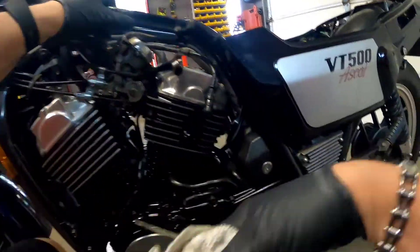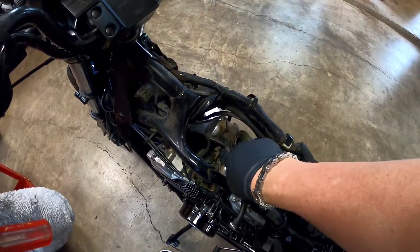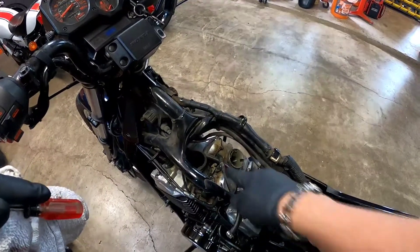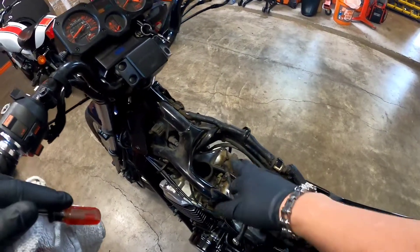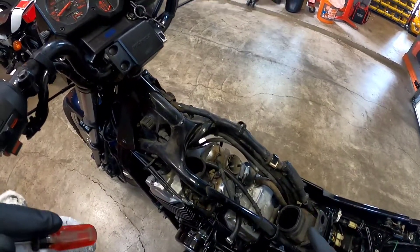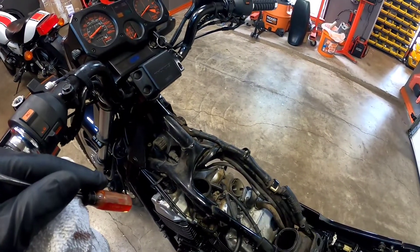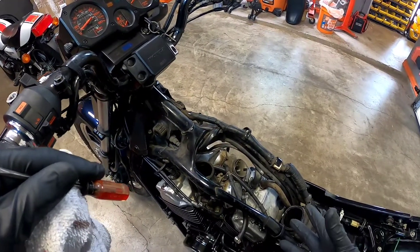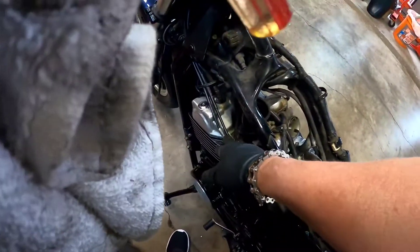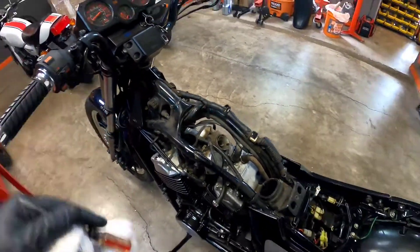I'm going to sync the carbs. It'll be pretty easy because these right here are the vacuum ports, so I'll just connect my synchronizer tool, put it on my little gas can, start it up. The sync bolt is right there — piece of cake. Then I'll clean up the underside — it's pretty bad. I'm also toying with pulling the valve covers off and polishing them. I might do that. I should probably consider whether to do that before or after syncing the carbs. While I'm in there I'll probably adjust the valves too.